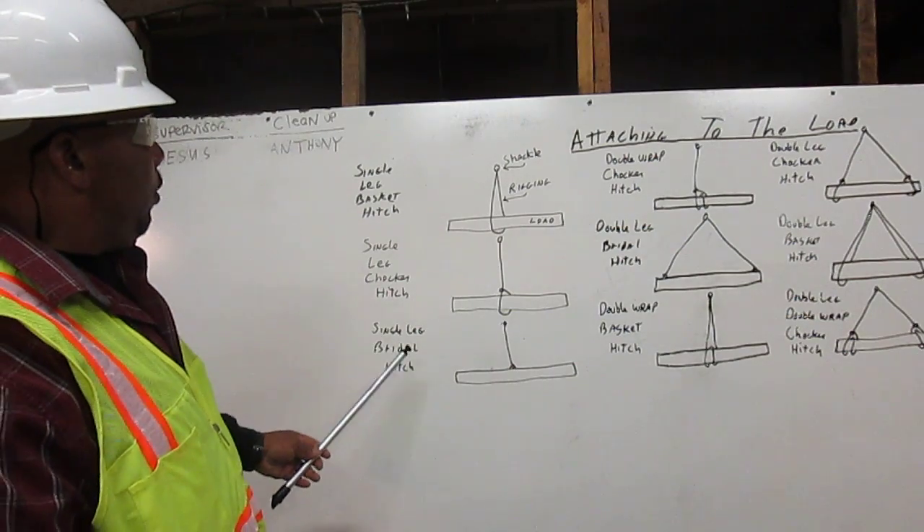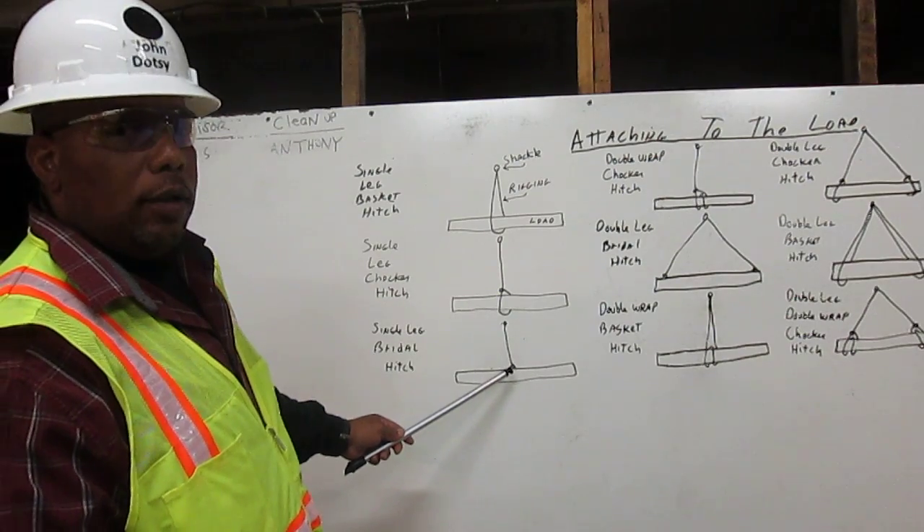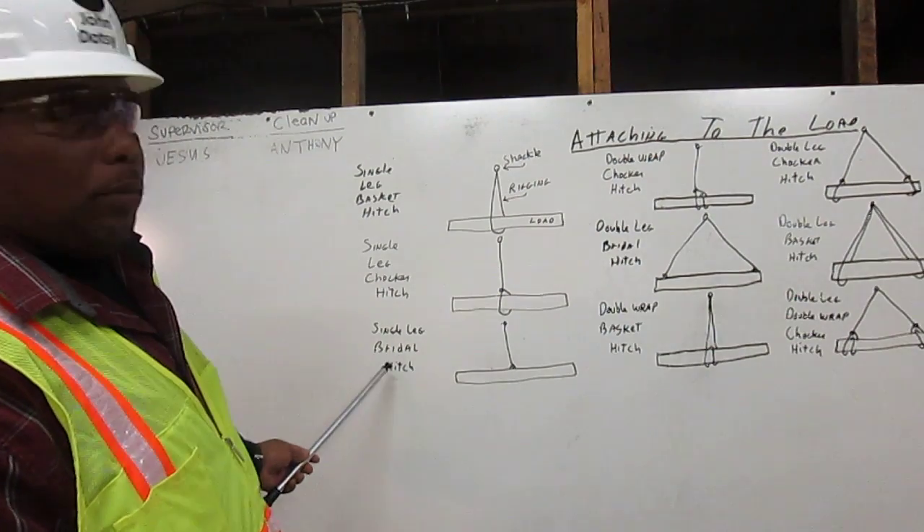Next, we have a single leg bridle hitch. We have the shackle. The rigging will come down and attach directly to the load. That is a single leg bridle hitch.